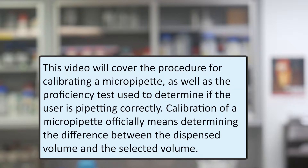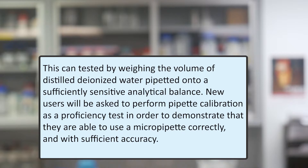Calibration of a micropipette officially means determining the difference between the dispensed volume and the selected volume. This can be tested by weighing the volume of distilled deionized water pipetted from a sufficiently sensitive analytical balance. New users will be asked to perform pipette calibration as a proficiency test in order to demonstrate that they are able to use a micropipette correctly and with sufficient accuracy.